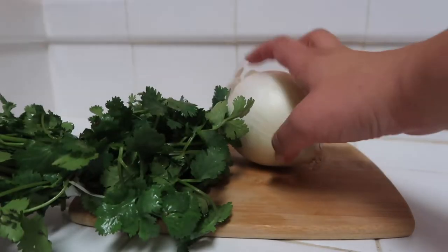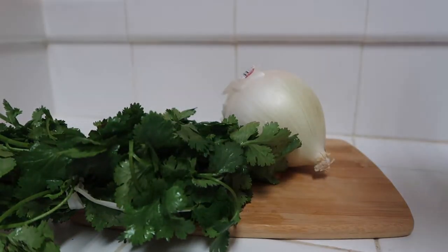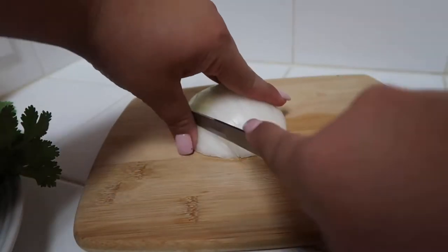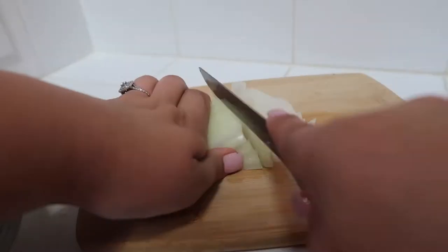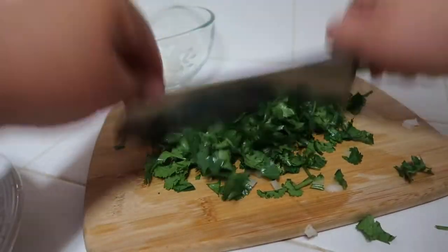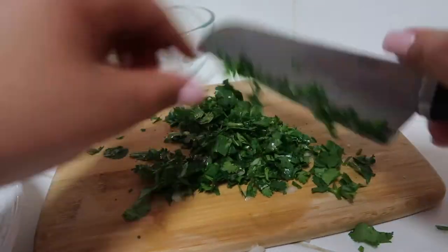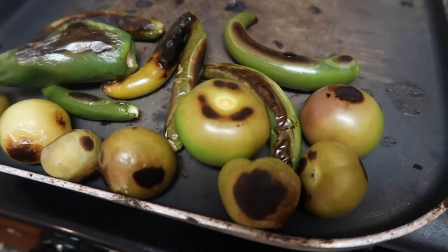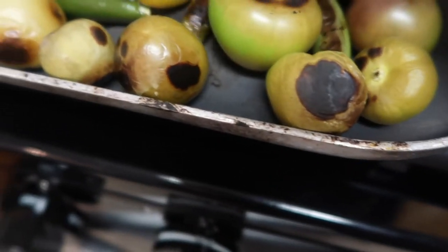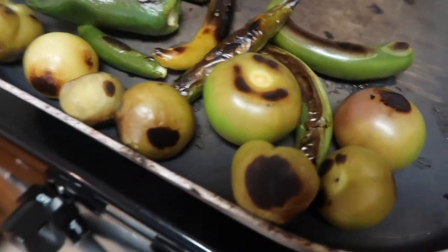Next I'm going to be using about half of this onion and about half of this cilantro, and I'm just going to be chopping it all up and placing it on a plate together. Here's the onion and cilantro. The tomatillos look burned but they're not — this is just how they come out. A lot of people take the skin off and blend them that way, but I'm actually going to leave the skin on.